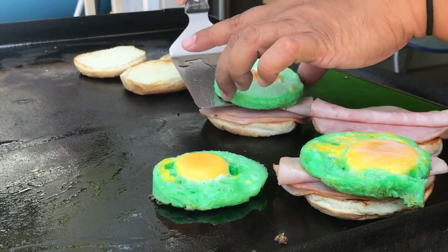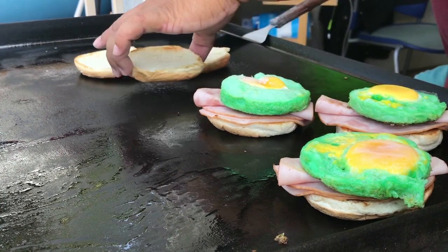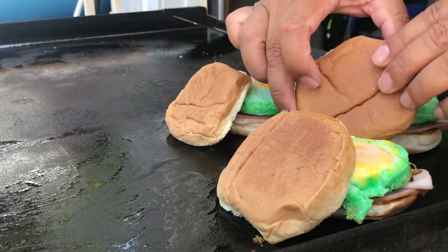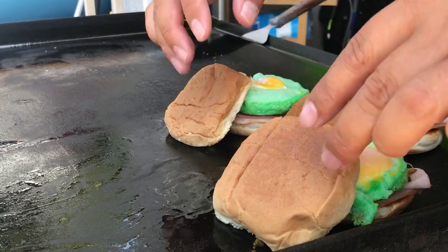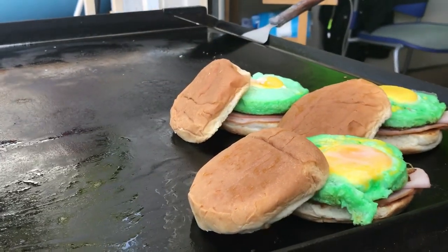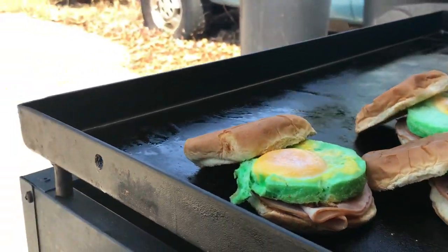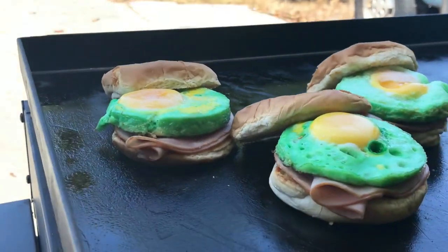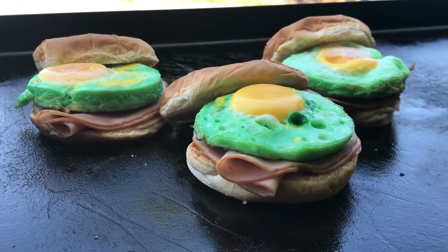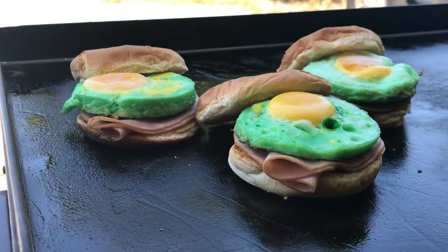I'm so nervous, I'm literally shaking. Then we want to show off the green eggs - put the best side up on the bun. All right, there we go. Let's give you guys a look - hopefully this is a thumbnail. Can't believe I pulled it off, holy crap, and it's edible! Look at that - green eggs and ham! What do you guys think? Give me a thumbs up, subscribe - if you hit that bell button you get to watch us live.